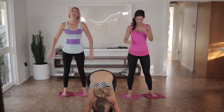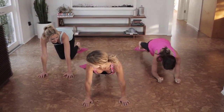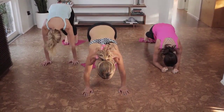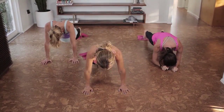We're going to go down to all fours again, shoulders over your wrists. If this one's too much on your wrists, go into your forearms and just open and close your legs. We're piking it up — you're going to pike your legs up, pull your abs in, and reach it out. Pike up and reach. Good job.